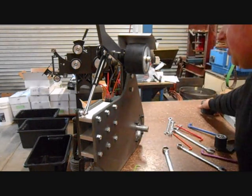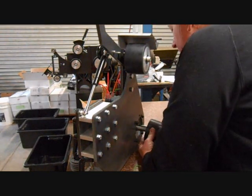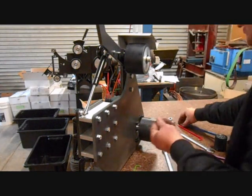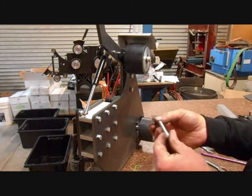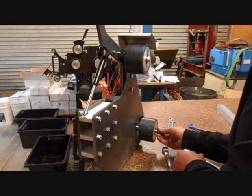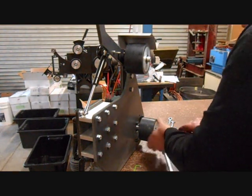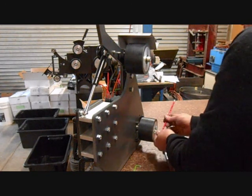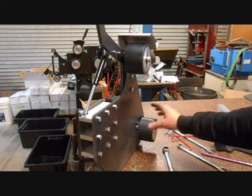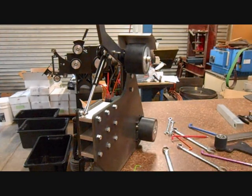And then the drive wheel. Line up the key and that should just slide on. There's one last fastener and washer in the body fastener pack — again, 6mm Allen key — and do that up until it's nice and firm. There we go, and we have the drive wheel. There is a line of flash in the centre of the drive wheel which will wear off very quickly when you start using it.